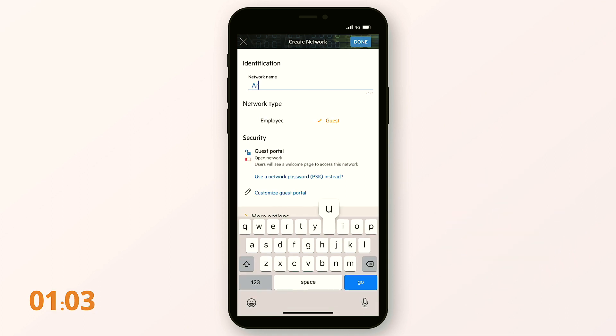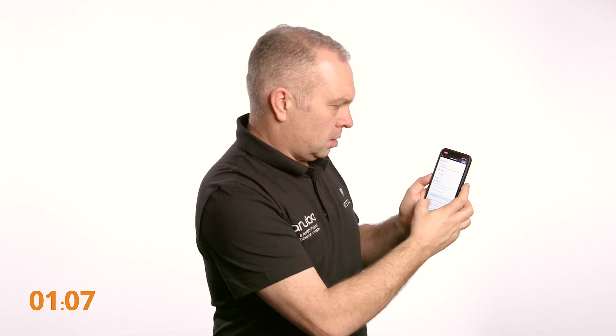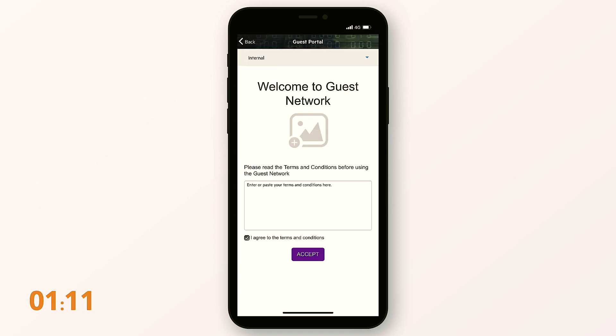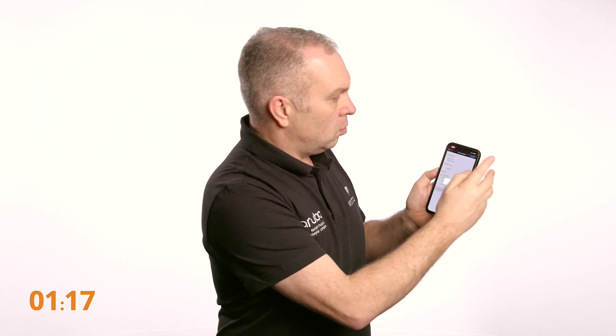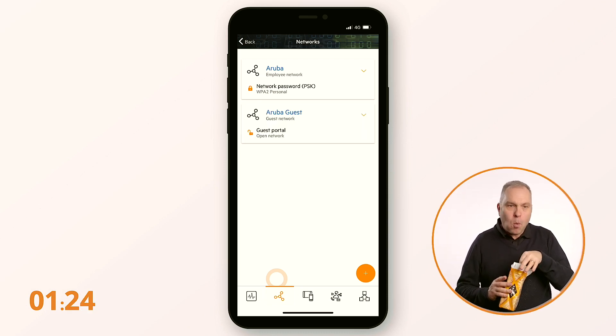We'll call it Aruba Guest. We can alter the splash page and even do Facebook logins. Apply that — in a couple of seconds our guest network will appear. Stop the clock!